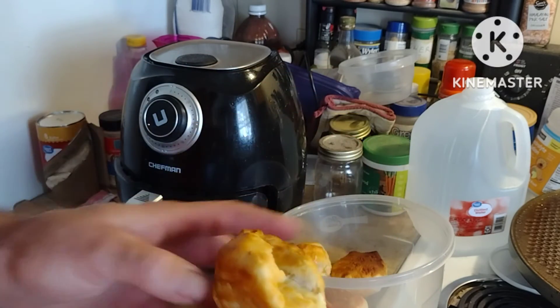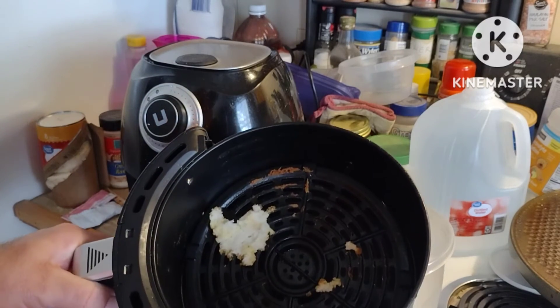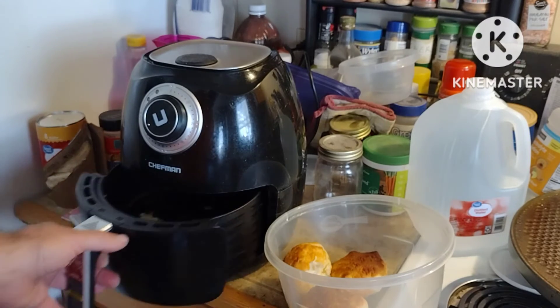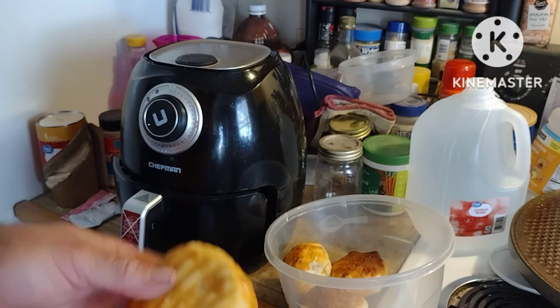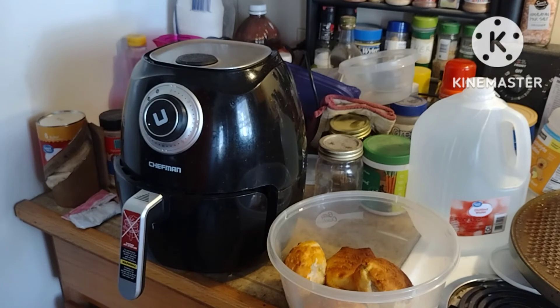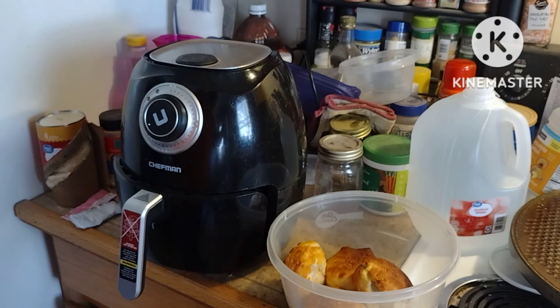I think that's the way to go. I do recommend putting some aluminum foil in here, spray in the bottom of this. Of course, spray makes it even harder to clean sometimes. I'm going to enjoy a couple of these and go outside and work on something. But don't be afraid to try them biscuits in the air fryer — it worked out pretty good for me. I'm going to wash this thing up and put the rest of those in there. Thank you all for watching.